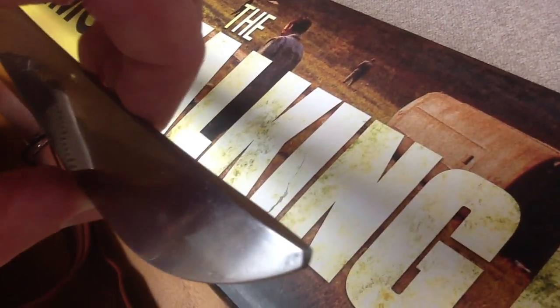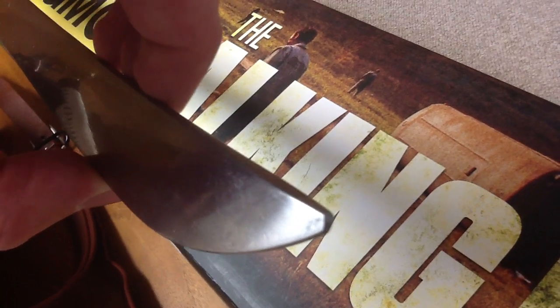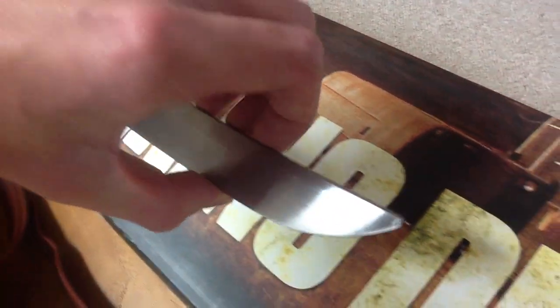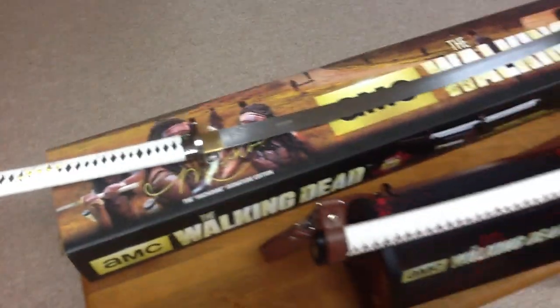I'm guessing that they did this for liability reasons, because obviously some kids think this is a toy, and they go around stabbing things and probably either stab themselves by accident or stab their friend. AMC probably got some complaints of people getting hurt.